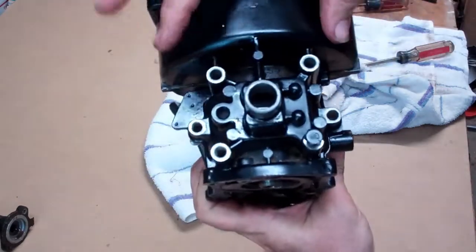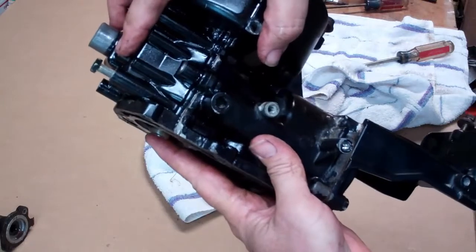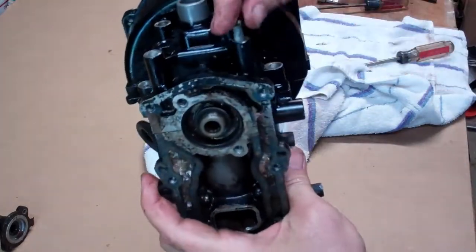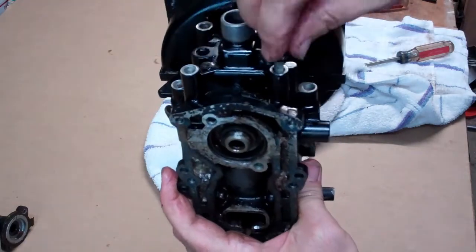I've put the front half of the power head back in like a sandwich. Notice there are six screws — four here and two here — that hold it together.